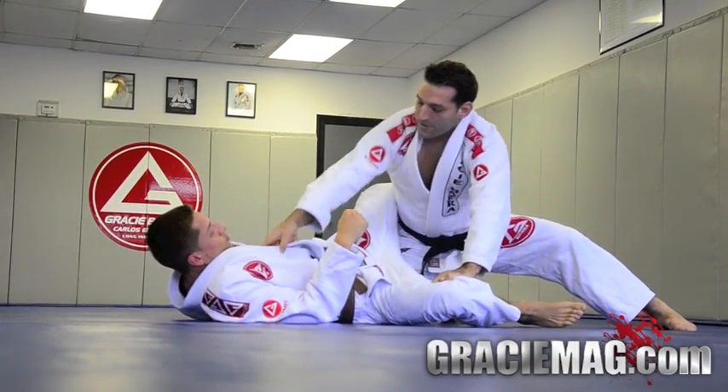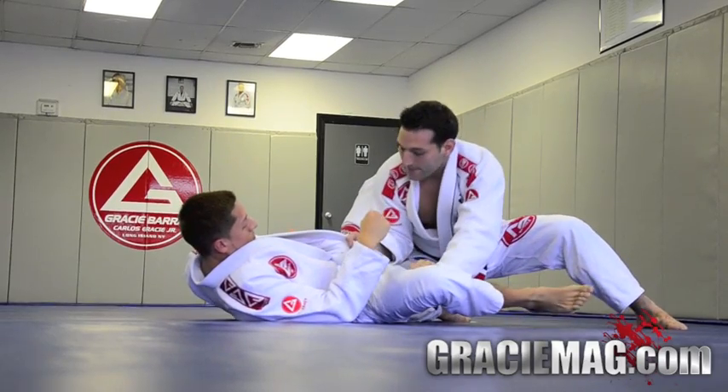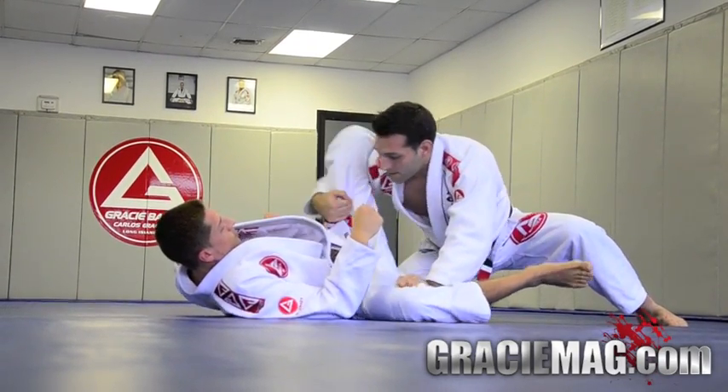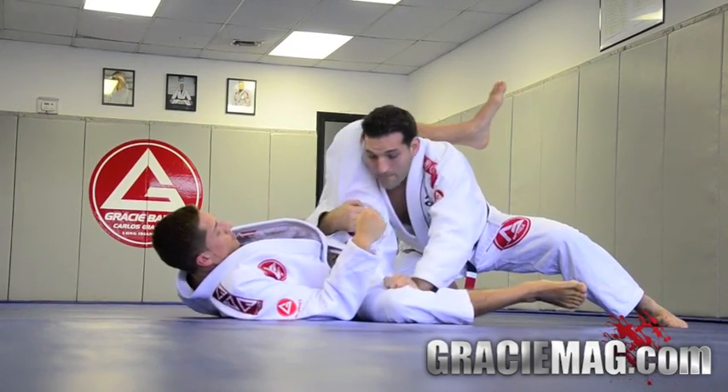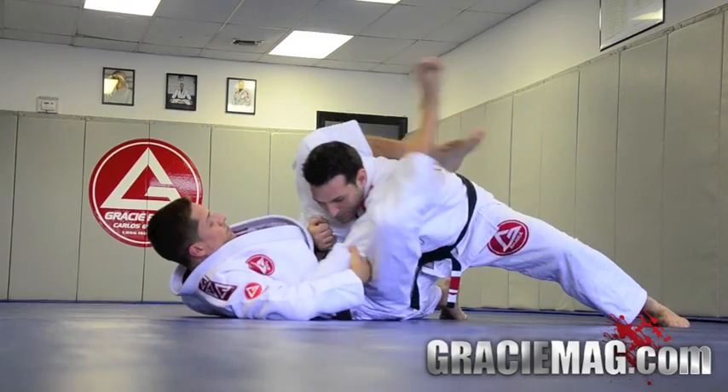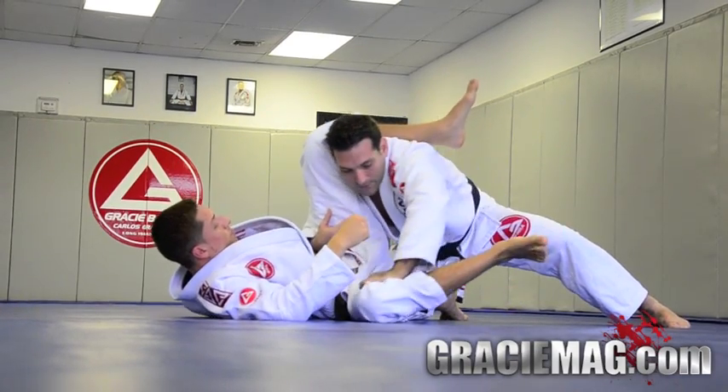At this point, both elbows go inside his thighs. Now my right hand comes underneath and I scoop his leg up to my shoulder. Make sure this elbow is in — not out, or he's going to yank it right into a triangle. So it goes inside.